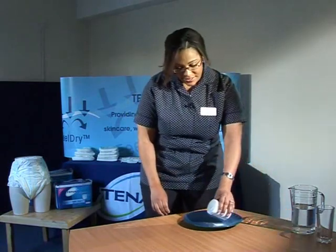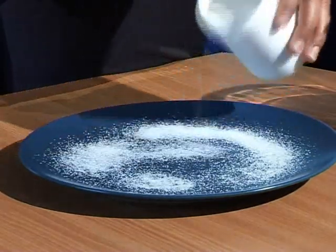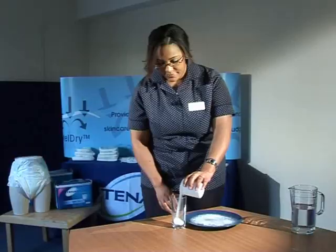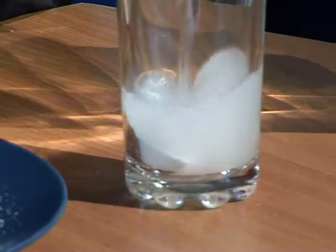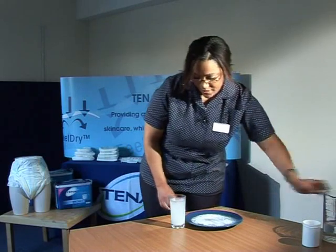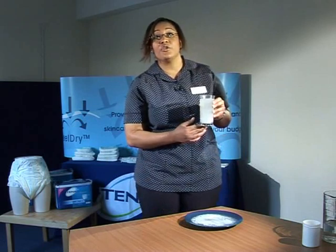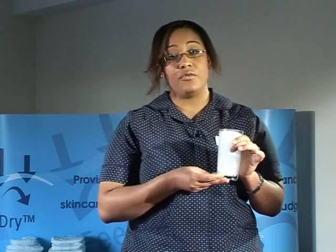Super absorbent powders are scattered throughout the pulp fibres of the pad and they're a fine white granular powder. I'll pour some warm water into the powder. You can see how the powders are absorbing the urine, which locks it away from the person's skin. Super absorbent powders hold 50 times their own weight in urine.